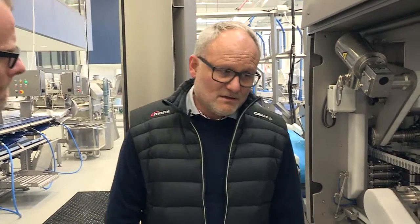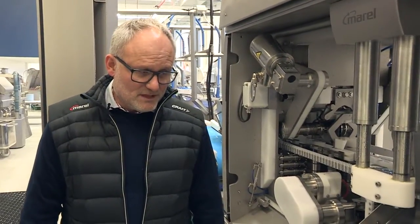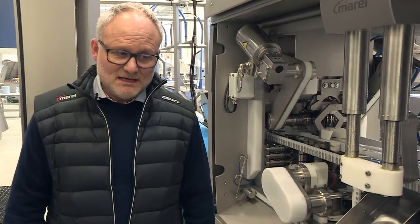If we talk about yield, how is this machine performing compared to other machines in the industry? We have made a lot of head-to-head tests with other filleting machines, and from all these field-to-field tests we are at the high level of yield. We are absolutely the best on the market right now with yields.